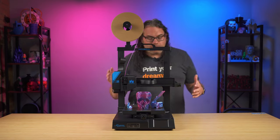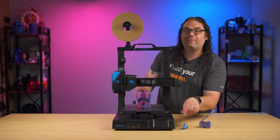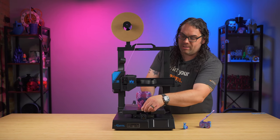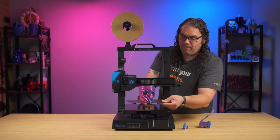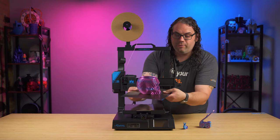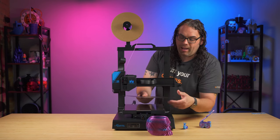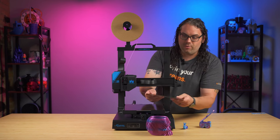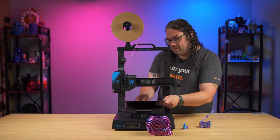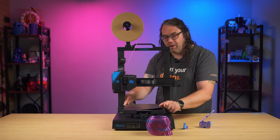It comes with a flexible bed sheet that pops right off the bed, allowing you to flex prints off easily. You just pop up the flexible bed sheet and literally flex the print right off. It's 2023 and flexible bed sheets should be included on all printers now — I love that they included this.